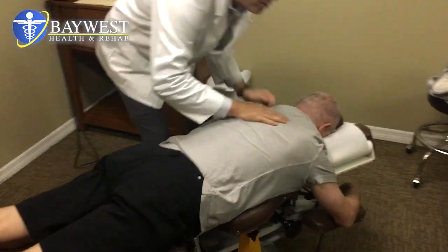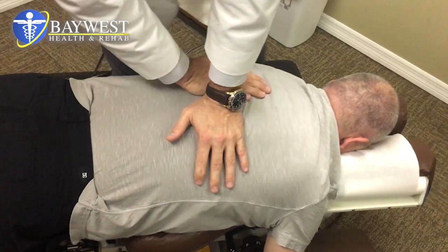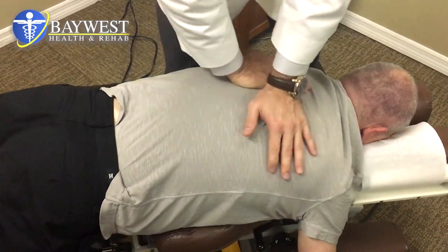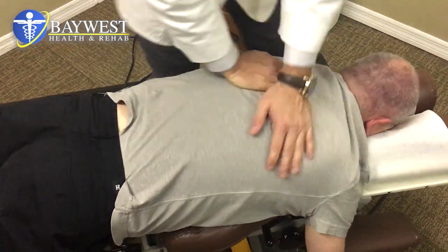Bring those arms all the way down for me, Darius. Breathe in. Let it go all the way. More, all the way. There we go.